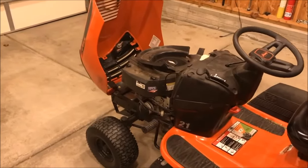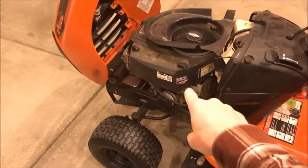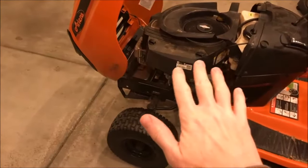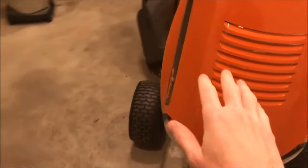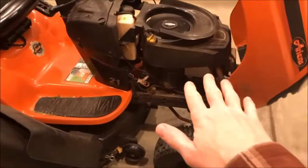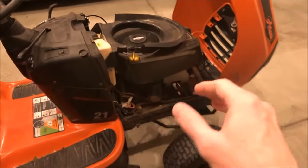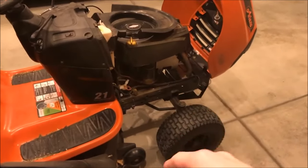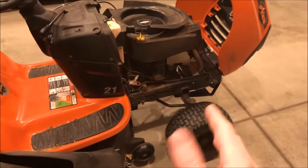Before we start this motor, keep something in mind: if your compression relief mechanism has failed, there are likely metal pieces inside the engine right now that could cause damage to your rotating assembly. I actually ran this tractor for two months not knowing there were metal pieces in the motor, and once I took it apart I found them — they were fairly large and sitting at the bottom of the sump, not causing damage. But if you're not comfortable starting your engine with metal pieces in it, don't do it. Take your motor off, replace the cam, do it the right way.